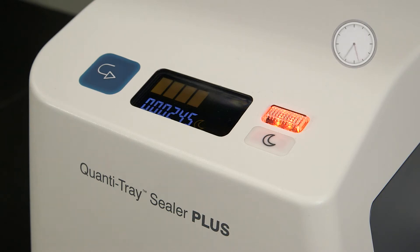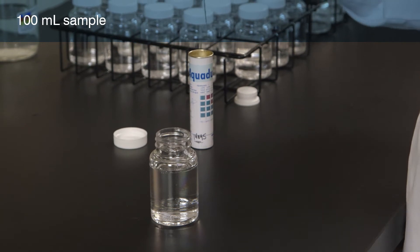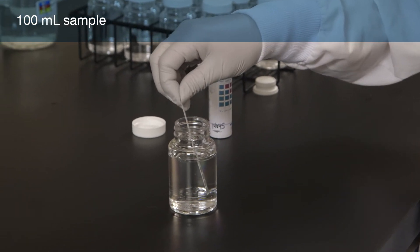Turn on the sealer and then wait until a green bar appears on the display. The sealer has now reached the appropriate sealing temperature. Collect a 100 ml sample in a sterile vessel and bring the sample to room temperature.